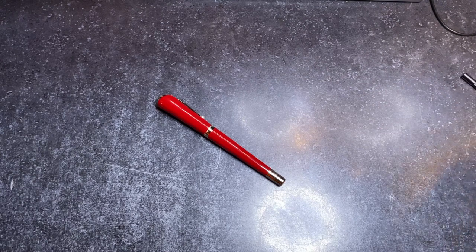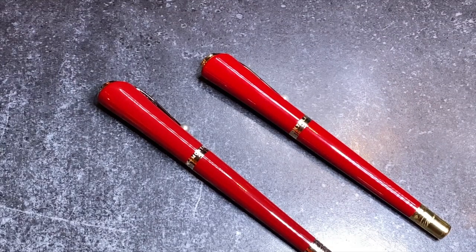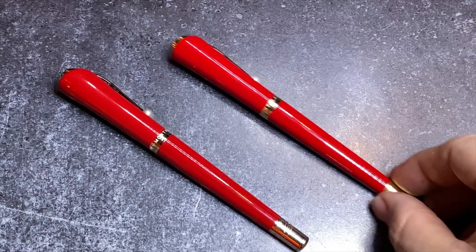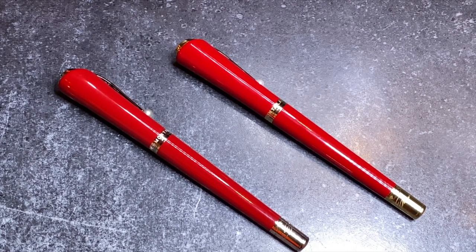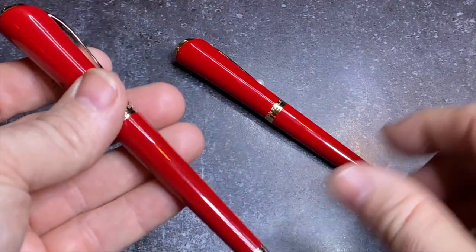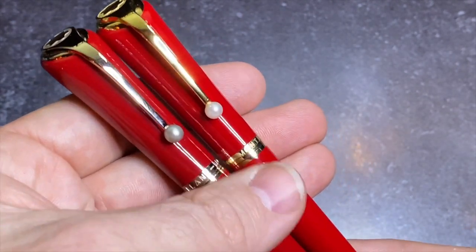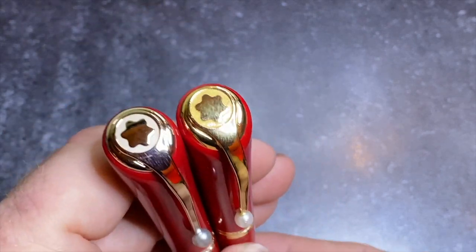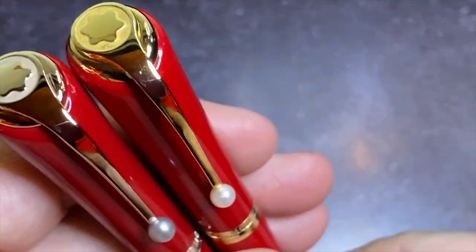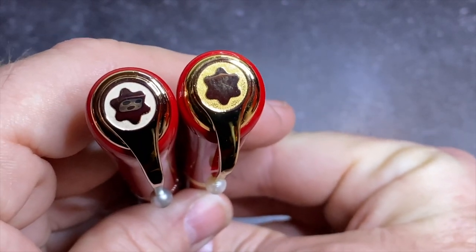Let me compare the fake side by side. I don't know if you can tell the color difference on video, but in person you can. The original is a little bit darker blood red when you compare them. The first thing you'll notice is the gold and the pearl — the pearl is very plasticky and white on the fake, whereas it doesn't have that silver grayish tone of the real one. And the gold is very yellowy.